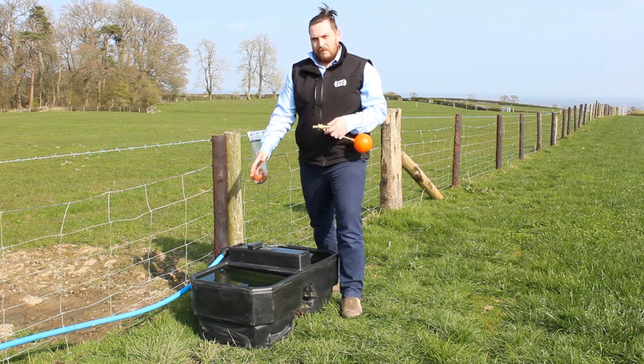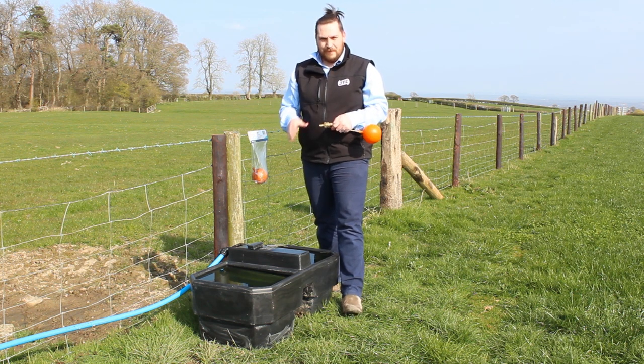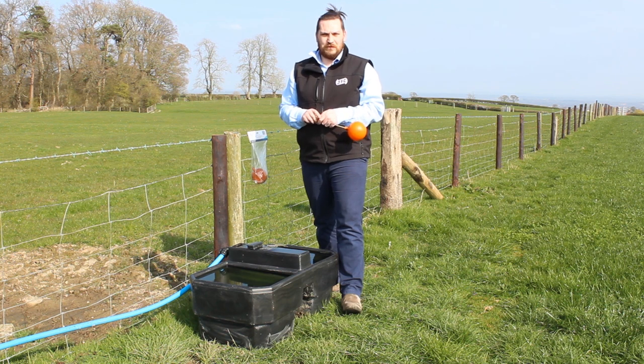Air gap — remember the air gap in the trough should be twice the diameter of the water inlet in length. This is simply to reduce any contaminated water getting back into water sources.